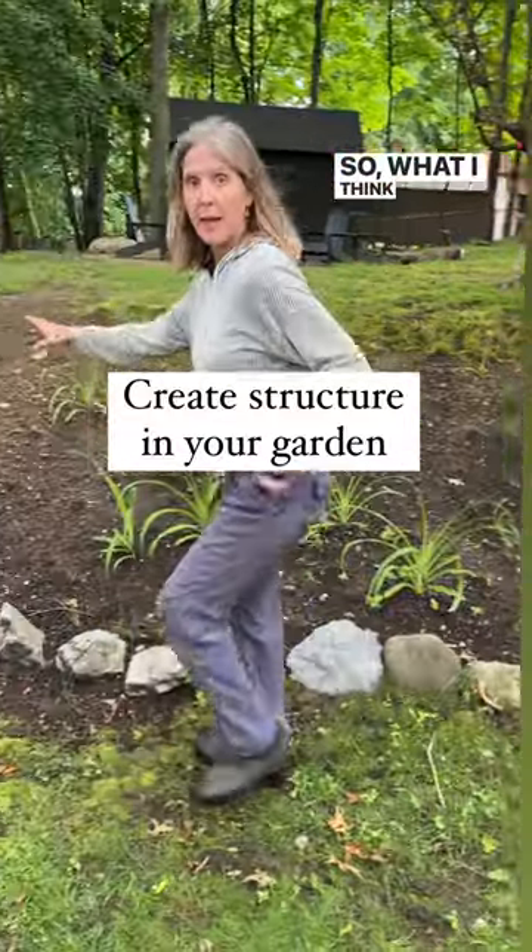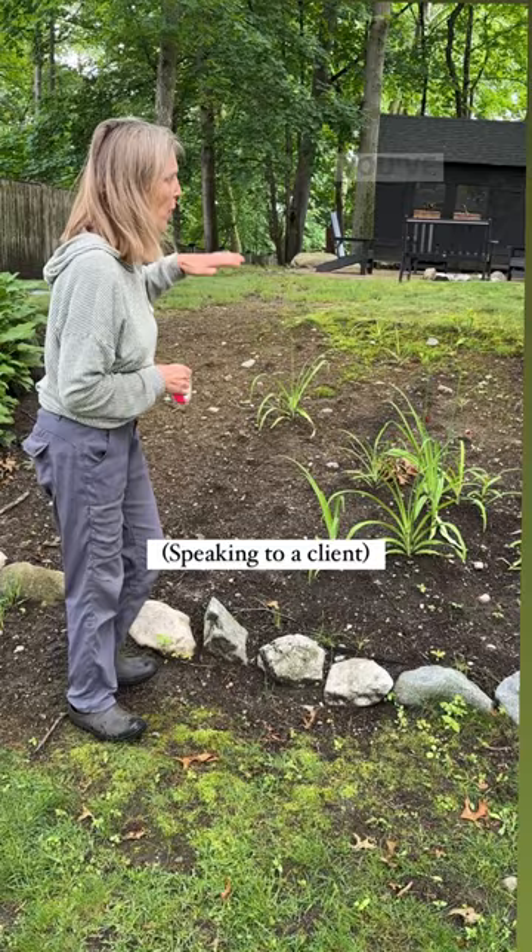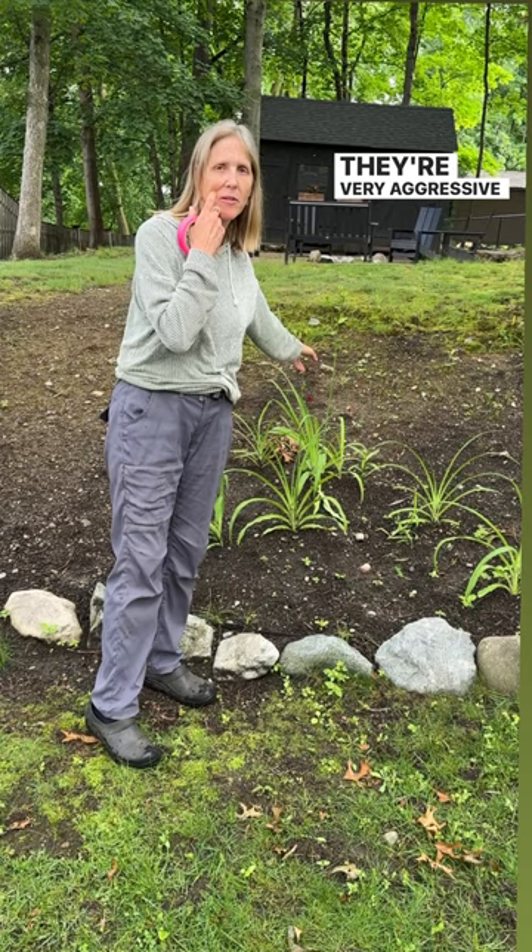So what I think here is you've got this long row where you've got no structure. You've got some lilies here — be careful of these. They're very aggressive, these daylilies. So I would say thin them out and keep your eye on them.